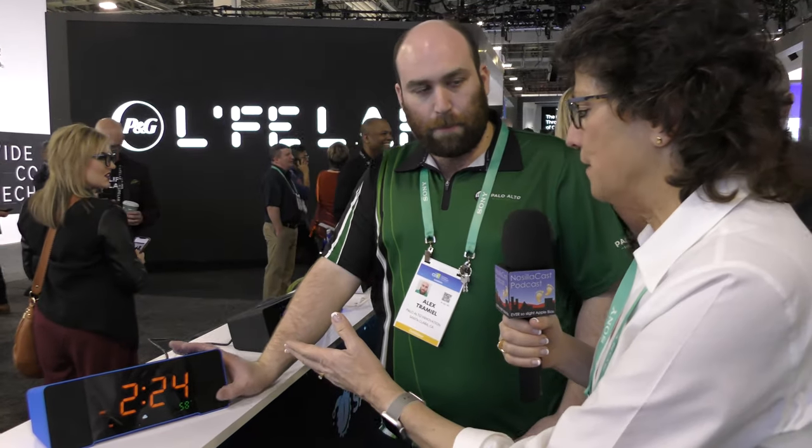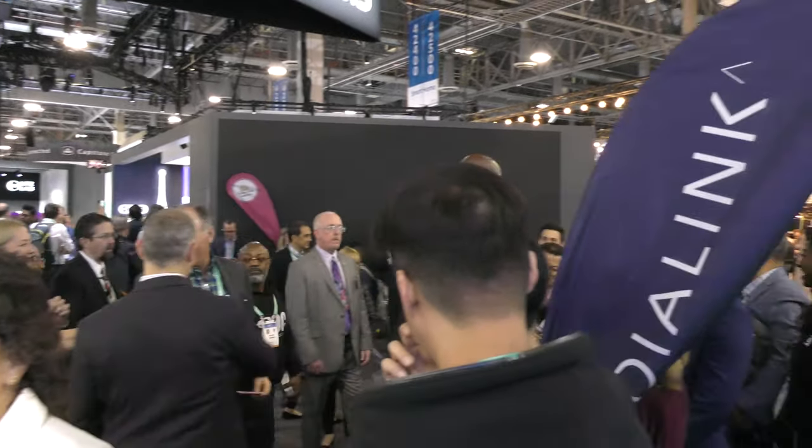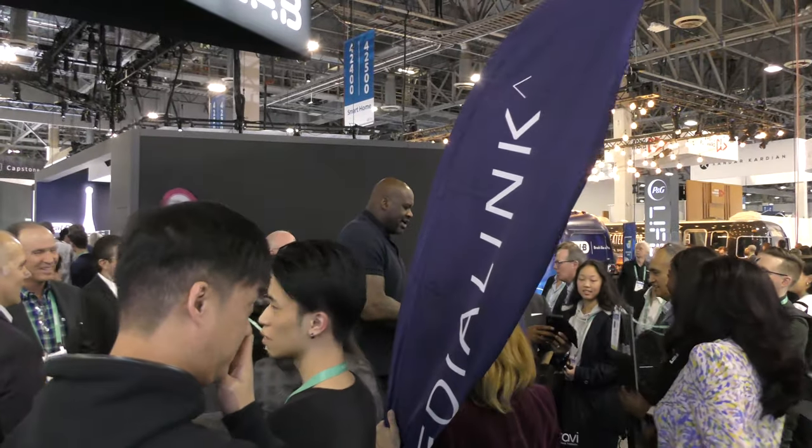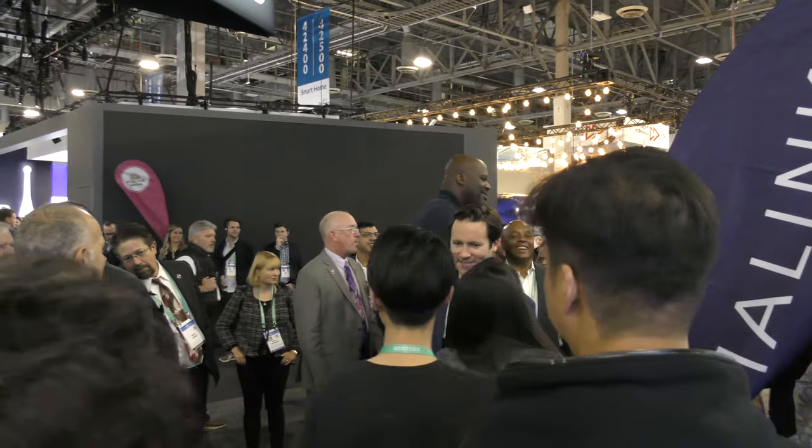What do you need Alexa for with a clock? Since this is going to live by your bedside, there are a couple of uses I really like. So now that I have one — oh, sorry, Shaquille O'Neal is standing right behind us and Steve is no longer filming whatsoever. I'm just as big, I weigh just as much, and I'm just as impressive.